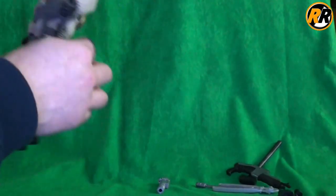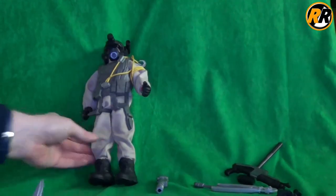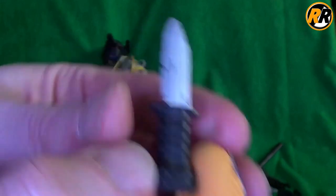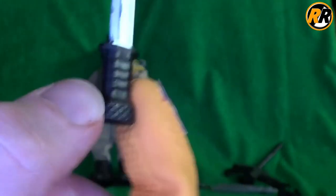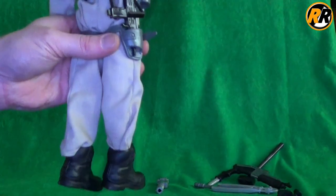Then the next weapon we have is a knife that just fits into the sheath on the side which is part of his tactical vest. It does actually have more paint work going on. It's an old style knife we've seen before, and it holds really really well. It's quite chunky but it fits in there and works with it.